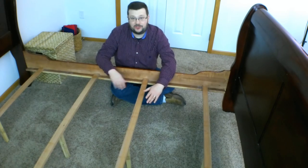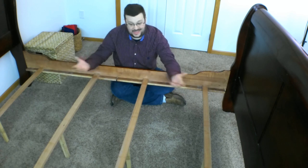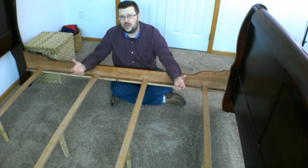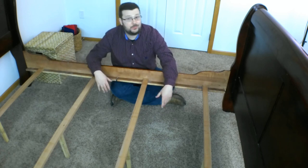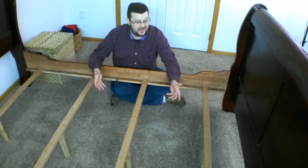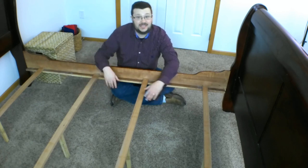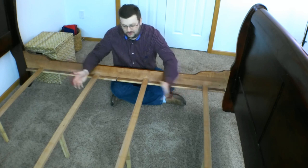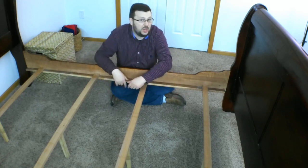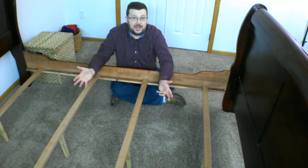A lot of bed frames are like this — three or four crossbars and that's all there is, especially older wooden ones or sleigh beds. You can't put your mattress directly on this. If you did, it would sag between the crossbars, and frankly it's probably going to void the warranty anyway, which requires supports closer together. So I'm going to give you a couple of solutions to that problem.